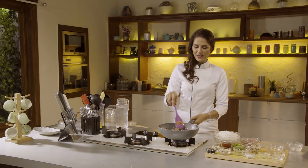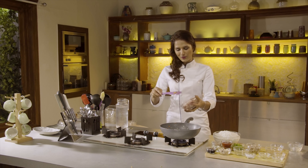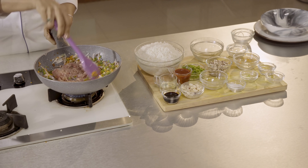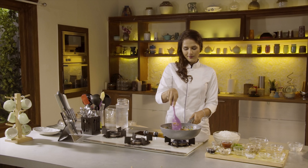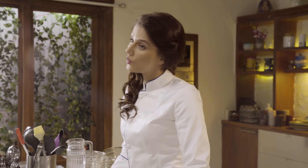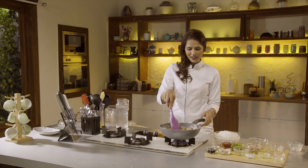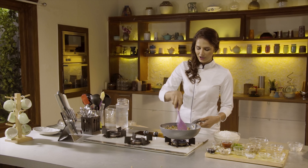Now I'm going to add chicken. We've cut it in thin strips and we are going to cook this. It's going to cook really fast because of the cut of the chicken. If you want, you can make it vegetarian and omit the chicken. You can also add shrimp, prawns, fish, or egg. The choice is completely yours, but the recipe remains the same — you can add or subtract ingredients according to your taste.